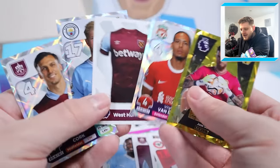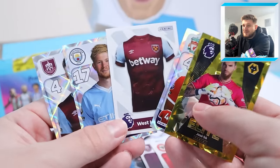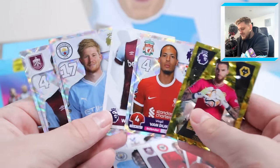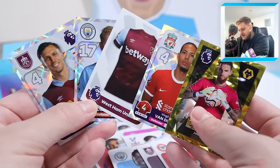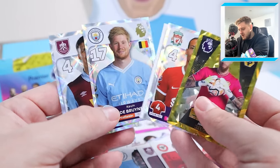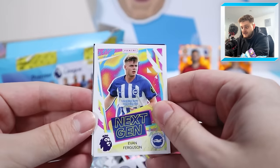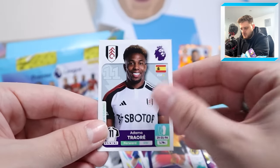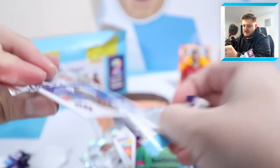We're going to get so close to getting a full pack of shinies - three captains in that one, Kevin De Bruyne and Virgil van Dijk among them. Next-gen Evan Ferguson, Bayer, stats star Craig Dawson, Adama Traore and Alphonse Areola for West Ham. Next pack: Beto, Billy Gilmore, Raphael Varane, Nathan Collins and Thomas Suchek for West Ham.